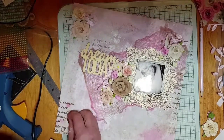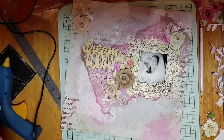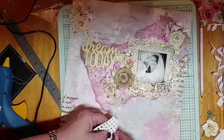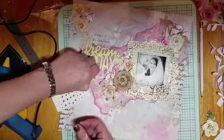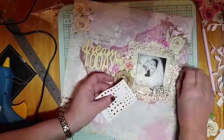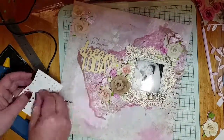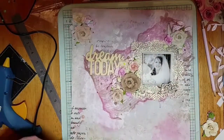Some of them are so tiny, but the light catches them and they're beautiful. So I'm placing them around the page and also on the cheesecloth, just to give a little bit of bling. I didn't want it to be too blingy, because on the photograph there's this beautiful thing that looks like a brooch saying 'love,' and that is blingy enough — it's just perfect.